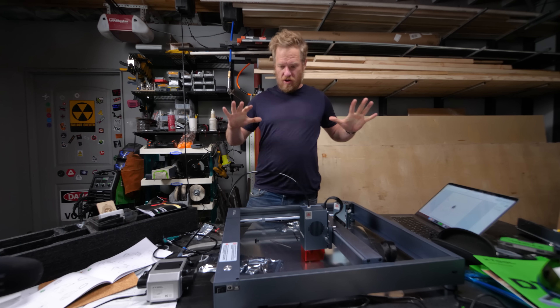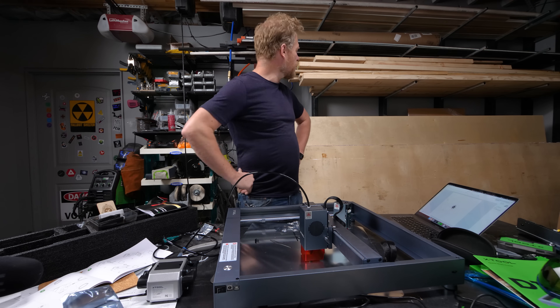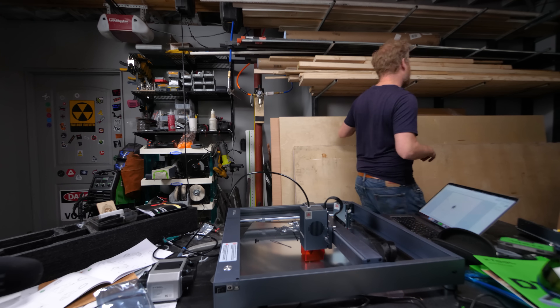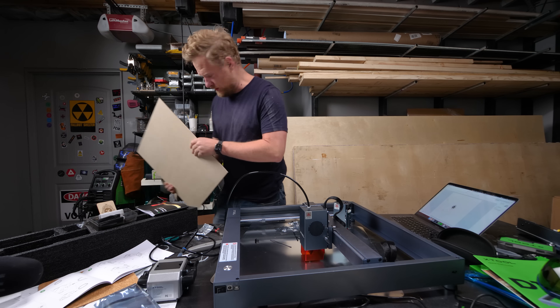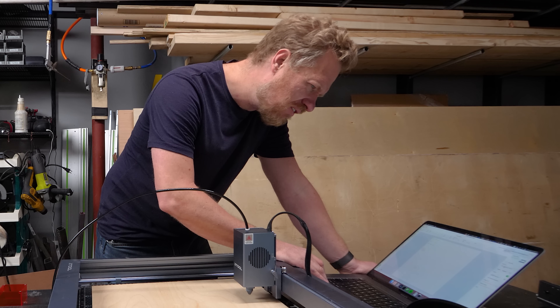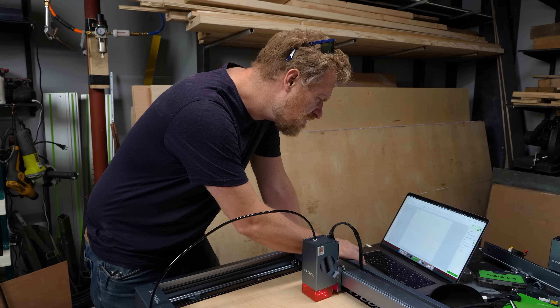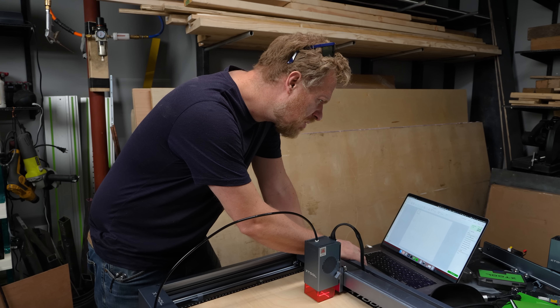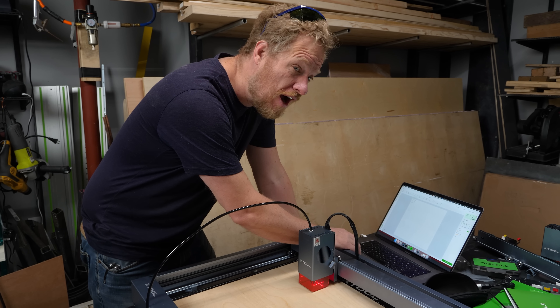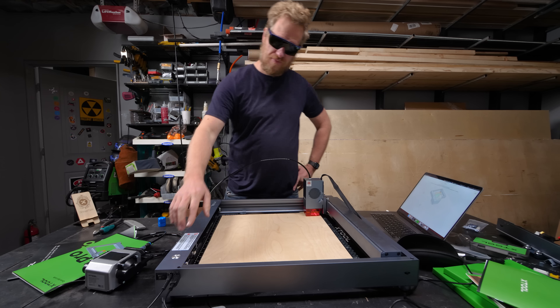Let's give this another shot with all the bits and bobs and try cutting something a little more ambitious — this is about five millimeters thick. Starting at three millimeters, power 15%, speed 50%, one pass — that's a huge improvement over the five watt: not four passes anymore. There goes nothing.